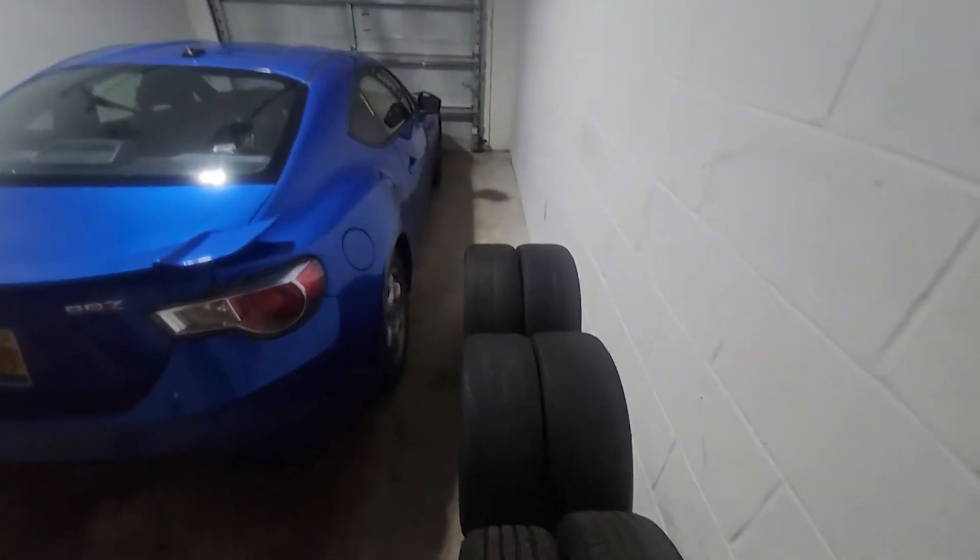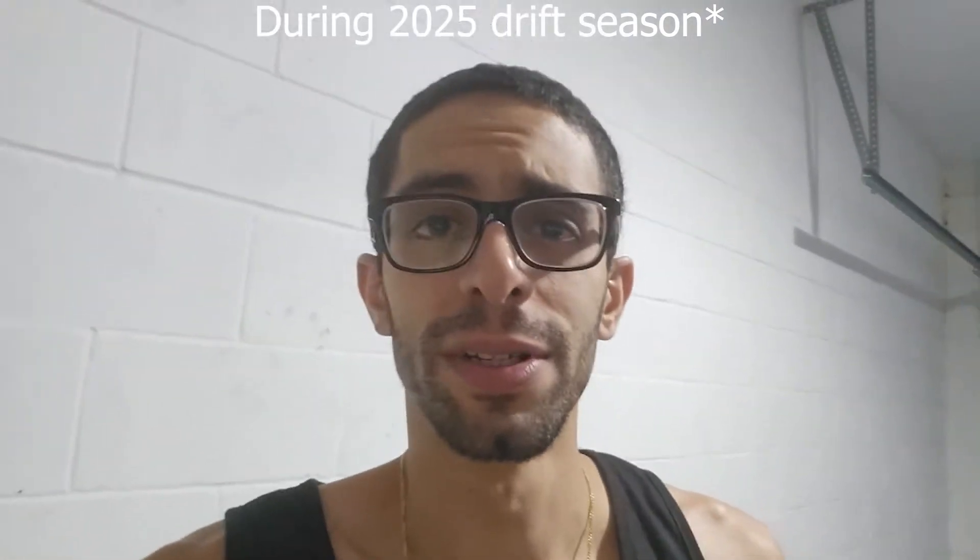Hello YouTube car dudes, Rocky D with the BRZ back again. Welcome to the Rocky D BRZ channel. Tiny garage cleaned out — about to fix the wheel clicking because I am going to be drifting this car at OSW. Let's get to it.